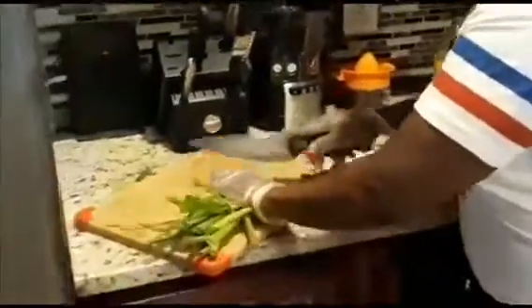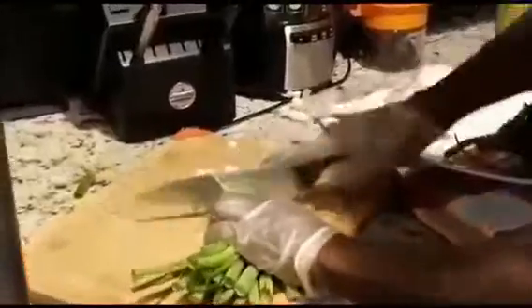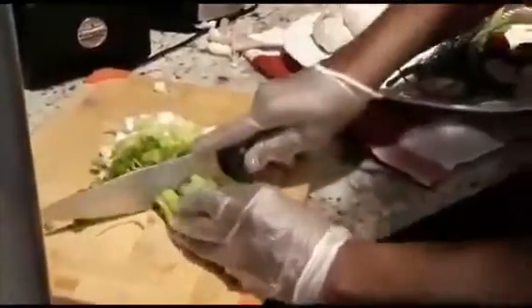For this recipe I'm going to be using some scallions — like 6 or 7 scallions. I really love scallions in my food. I'm going to chop these scallions and add them to the blender. I've got 7 stalks of scallions.